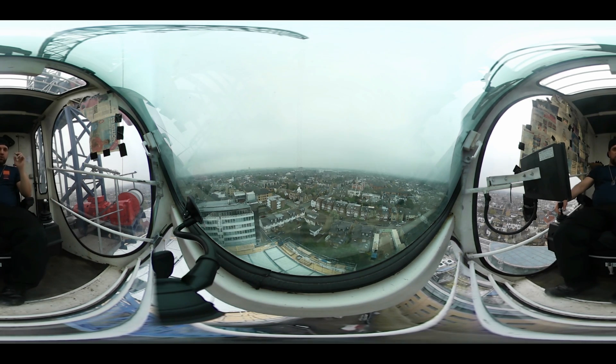The hook block will increase the radius, it's going to go away from the crane. If I come towards me then the hook block will come to me, decreasing the radius. This side here doesn't do anything - left and right. This is my hoist: hoisting down going towards the camera, hoisting up going towards me.